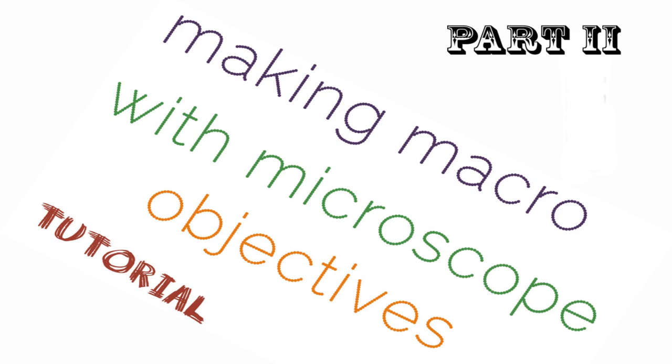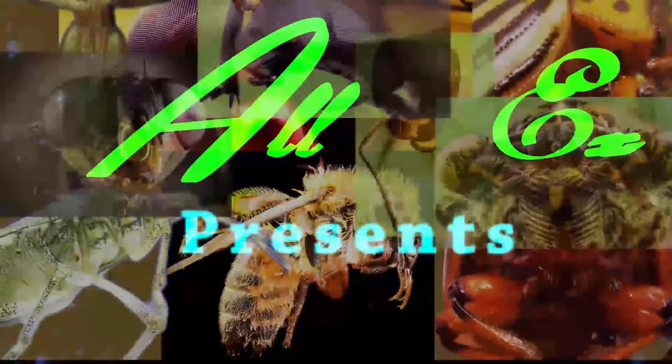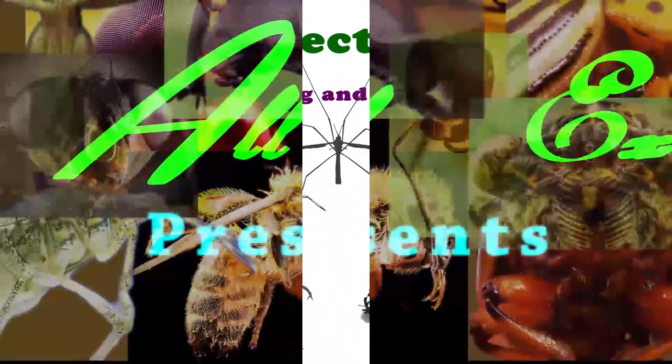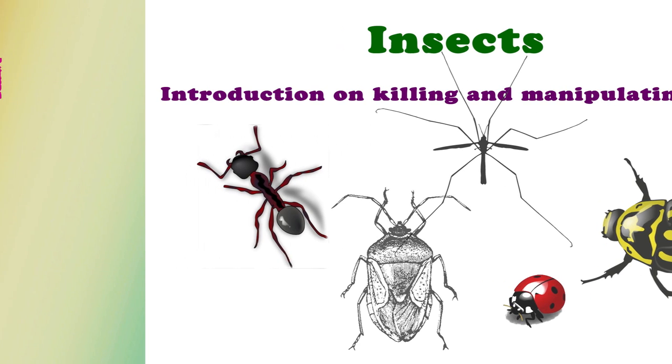Hello my friends. In my second video we will explore how we handle our specimen prior to the shooting. Here I come with my second, and most important I think, video of the introductory series. In this one I'll talk about the procedure and the main components that are used to handle and manipulate our subject.